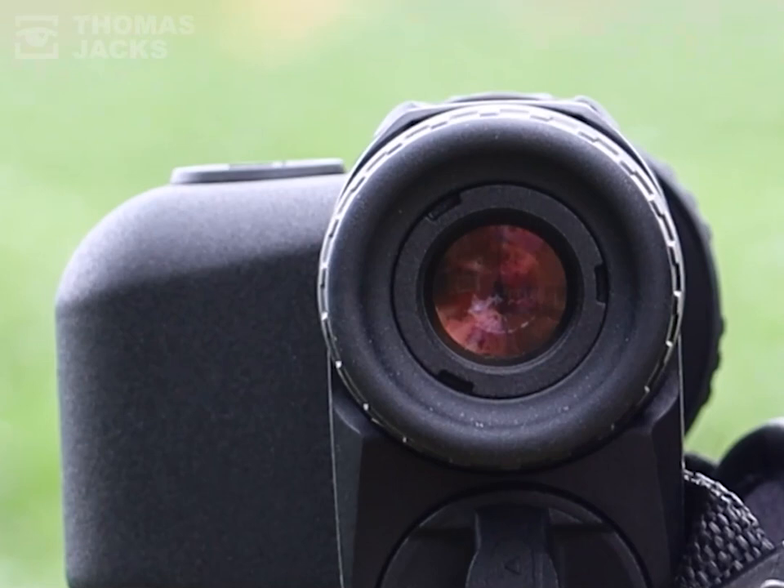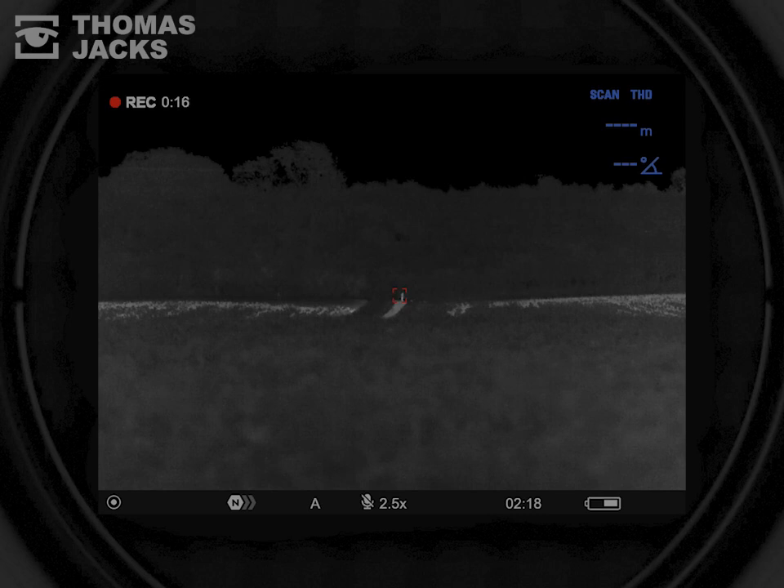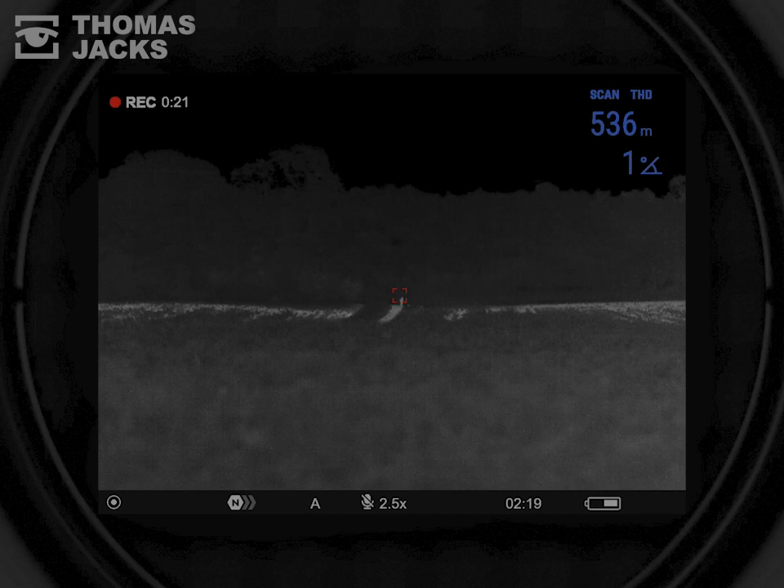We've got an Axion II LRF XG35 so we can check that distance — and as it turns out, it's as accurate as they say: 535 meters.